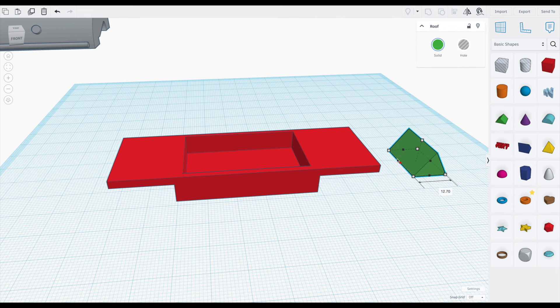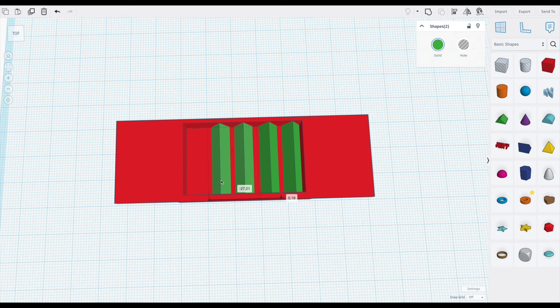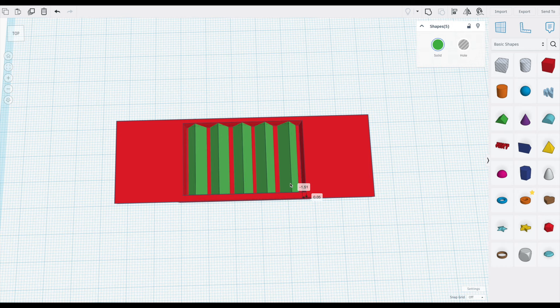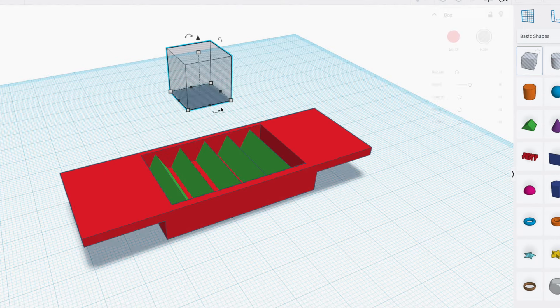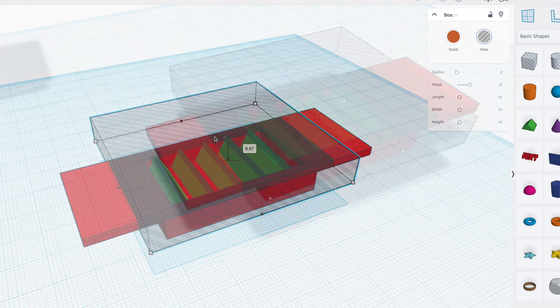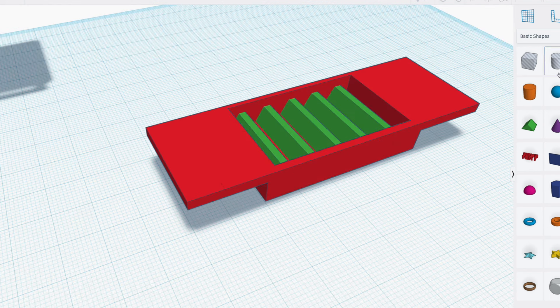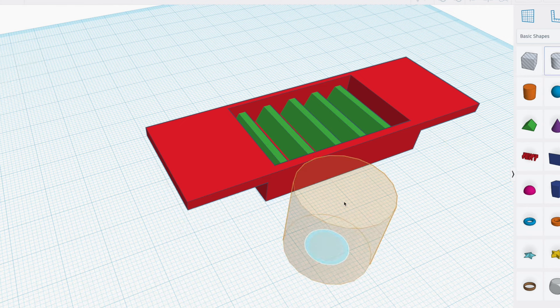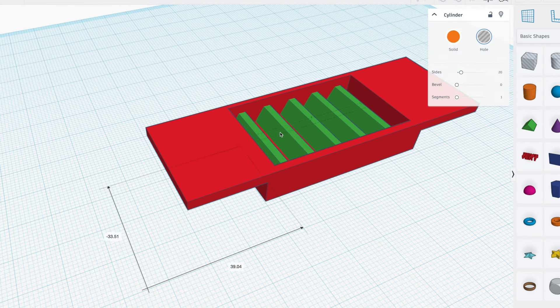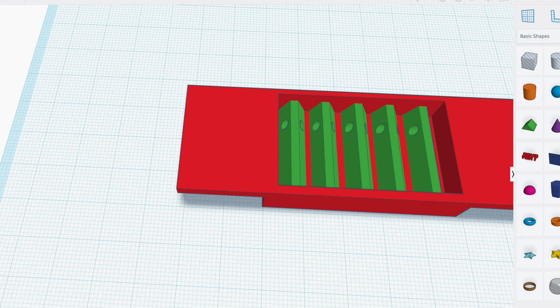Next, I grab this green triangular prism. Make it thin and place it inside the cavity. Then make copies horizontally along this area to fill it out. I grab an invisible cube, make it big, and place it above these green triangles. Combine the invisible cube and the green triangles to cut away that sharp top point of the triangles. Take an invisible cylinder, shrink it down, and stretch it out so it's a long tube. Place that at the back of the green triangles and combine the shapes to create a cutout in each of these green areas.